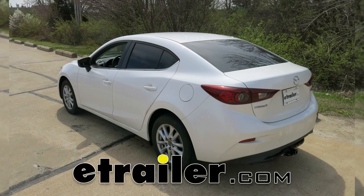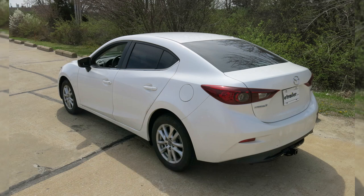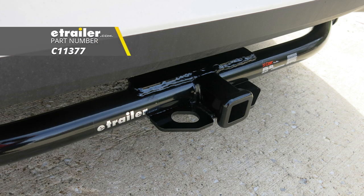Today on our 2017 Mazda 3, we are going to take a look at how to install the Curt Class 1 Trailer Hitch Receiver, part number C11377.